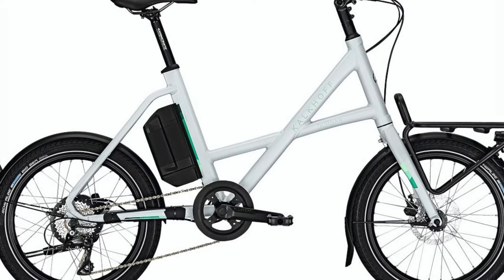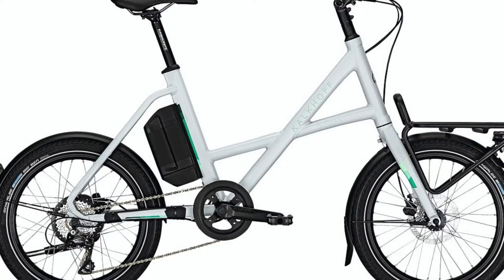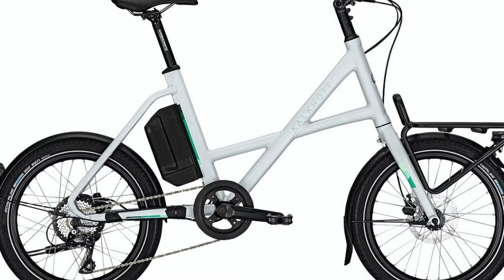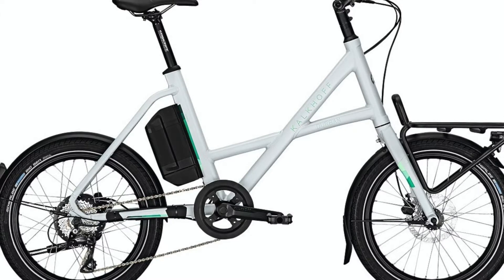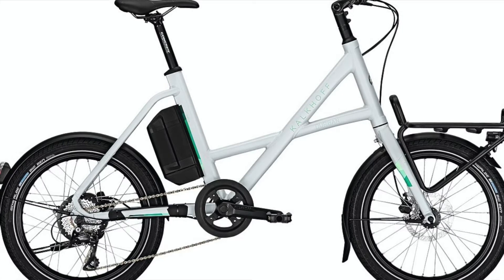This is my fourth video on the very best small wheel bicycles you can buy. If you are interested in small wheel bikes, Brompton tech, or electric bike tech, you may want to subscribe or hit the bell button.